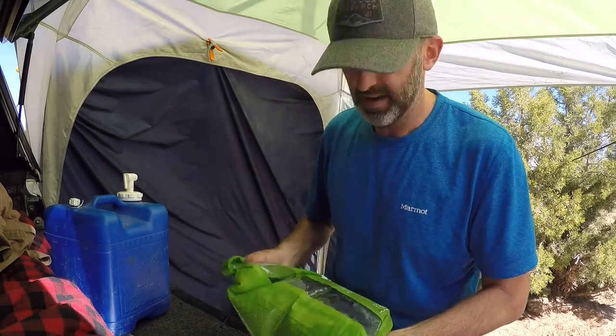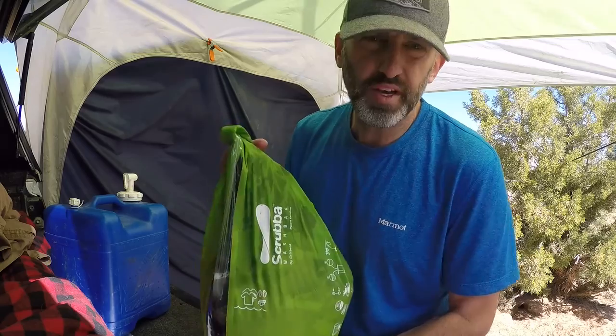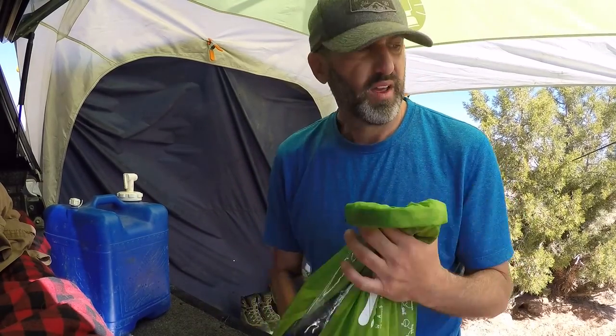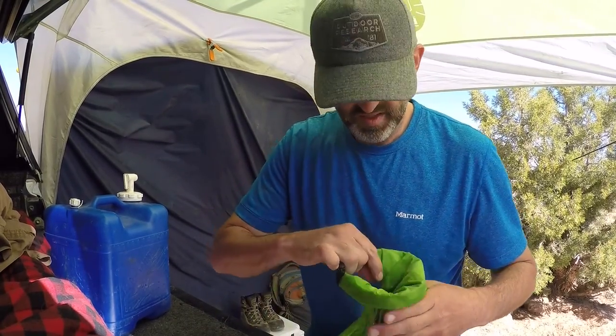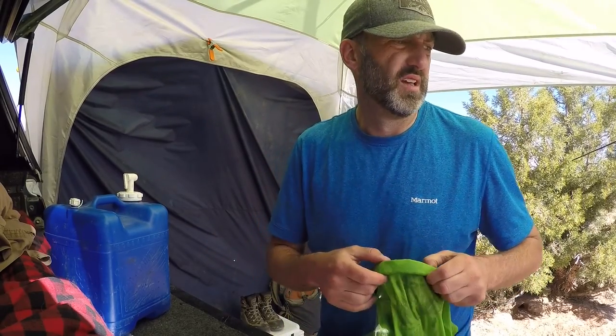It's going to be a nice day today — it already is nice, but it's just going to get better. Now we're all done. What you do with this is dump your water out. I'm going to dump it again in my fire pit to minimize any detergent going anywhere else. I have a clothesline set up that I'm going to put my clothes on, and they should be dry in the sun in about an hour and a half or two hours.